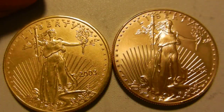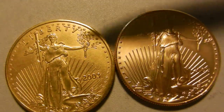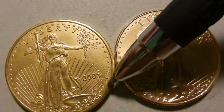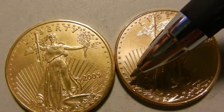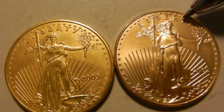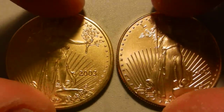The stars are relatively flat — they have no real depth to them. On the genuine coin, these stars all have nice depth and you can see fine details within them. That's just something counterfeiters are not going to be able to replicate easily.